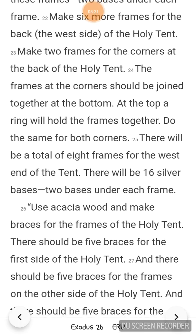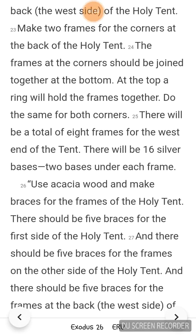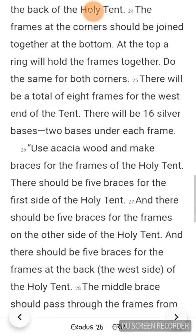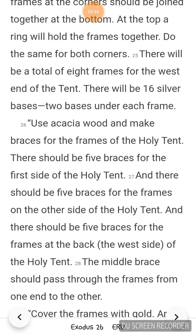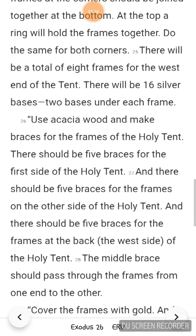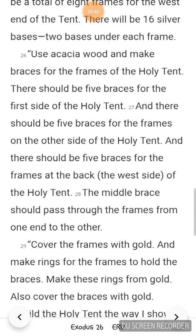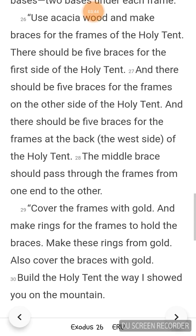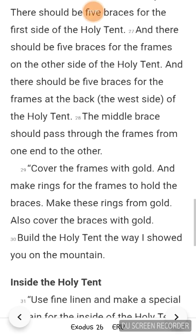Use acacia wood and make braces for the frames of the holy tent. There should be 5 braces for the first side of the holy tent, 5 braces for the frames on the other side, and 5 braces for the frames at the back, the west side of the holy tent. The middle brace should pass through the frames from one end to the other. Cover the frames with gold, and make rings from gold for the frames to hold the braces. Also, cover the braces with gold.